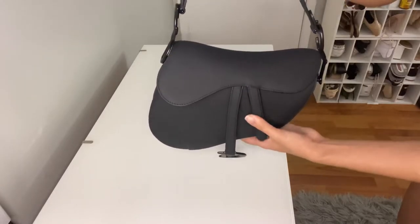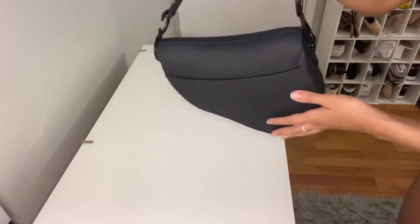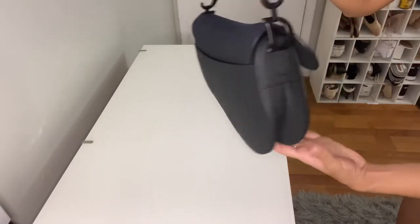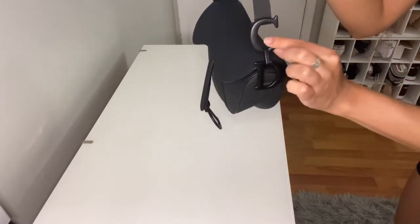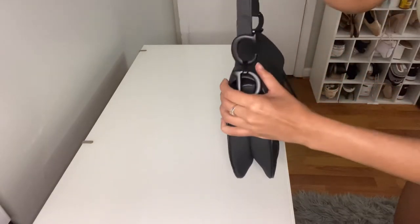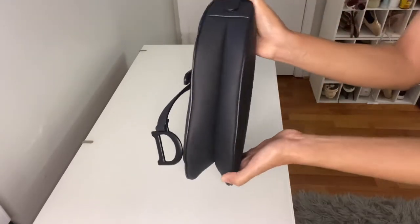I also want to mention that the actual flap on the bag is still that matte material, but the interior is definitely like a suede material. Here we have a little back pocket where you can store other extra things. And just showing you guys the rest of the features of the bag — the C and D for Christian Dior. I love that this hardware is black on this bag. The one with the gold hardware is gorgeous too, but I think it just makes this one a little bit more versatile.